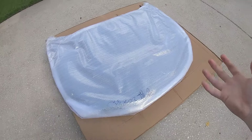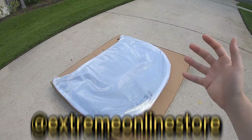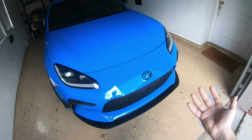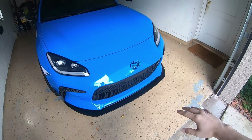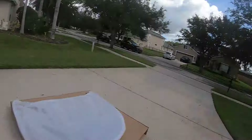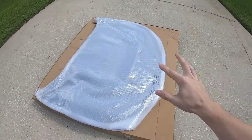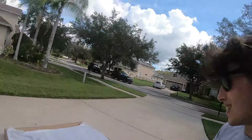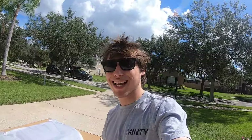Now before I actually unravel the hood to show you guys how it looks, this is all thanks to Extreme Online Store. You may have heard me mention that company's name before — I actually have their front lip installed on my GR86 already. I absolutely love the way it looks and I've had zero issues with it. You guys have been asking to see some big changes on the 86 recently, and I figured this right here should do just that. Enough talk — here is the new carbon fiber hood.